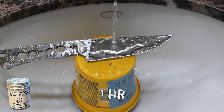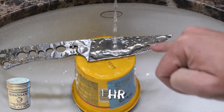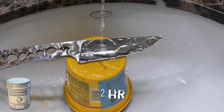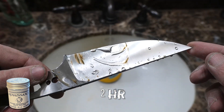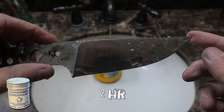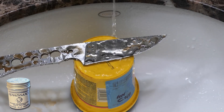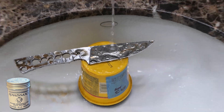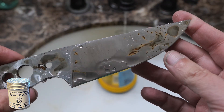Renaissance wax, one hour — there are still some specks coming up, even after two coats. At two hours and 45 minutes, this really just fell apart. I probably should have tapped it out around two hours.